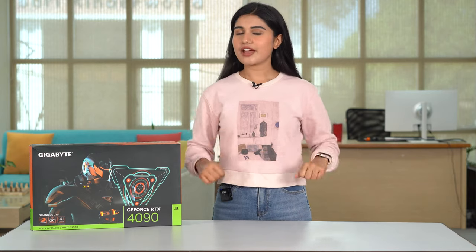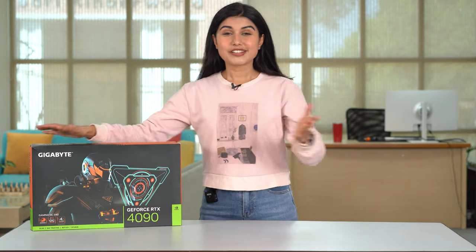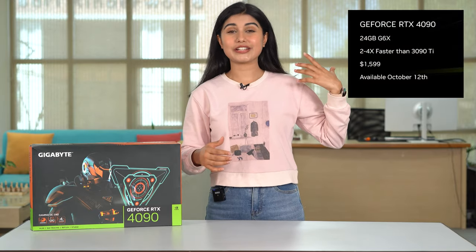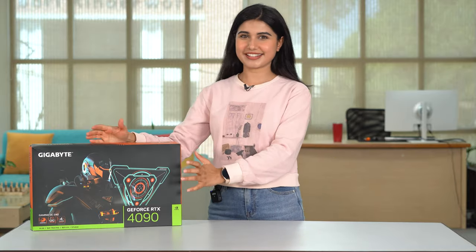Hey everyone, I'm Pratima and today I'm very excited because we have the RTX 4090 in the house. When Nvidia unveiled it I was super surprised at the performance leap it had from the RTX 3090 and the 3090 Ti. So in that moment I knew that I had to get this.